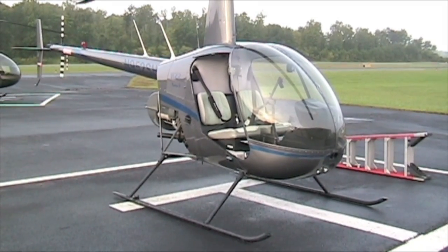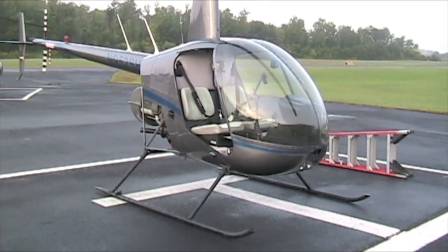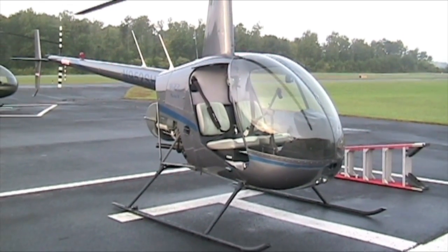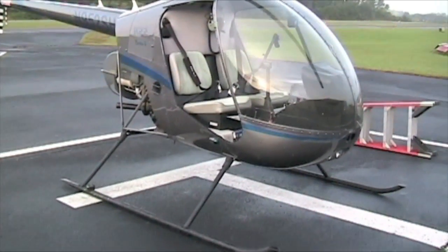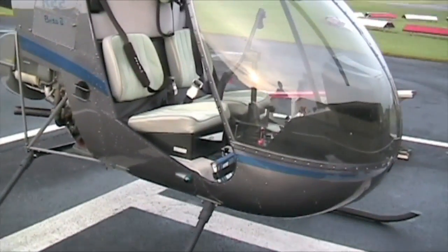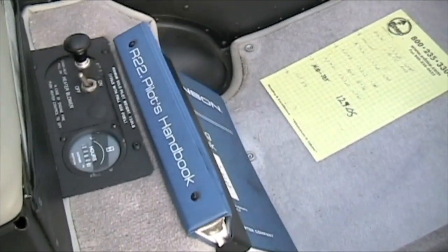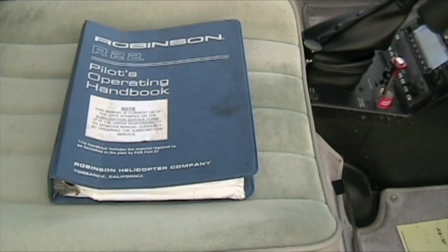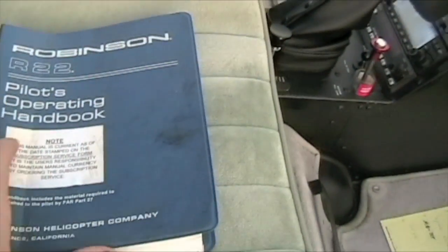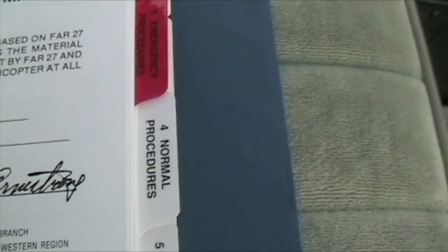All right, here it is. We are about to do a preflight on a Robinson R22 Beta 2 — I believe it's a 2007 model. Let's go have a look. We're going to do a preflight, so first things first, let's get this POH out. Robinson R22 Pilots Handbook — let's get that out of the case. Open the cover, flip to Section 4: Normal Procedures.